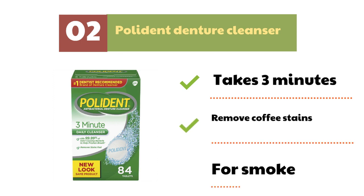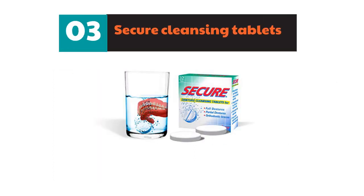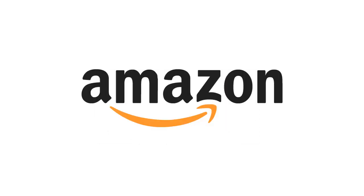It can also remove coffee stains, and they even have denture cleansers for smokers. Put one cleansing tablet in a glass of water, place your denture above the tablet inside the water, and leave it overnight. Rinse your denture in running water before using it. You can find all these products online on Amazon — a link is provided in the description below.